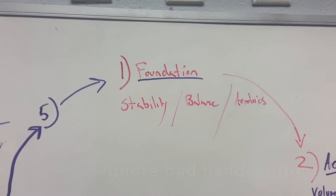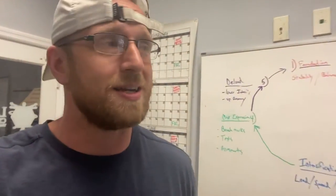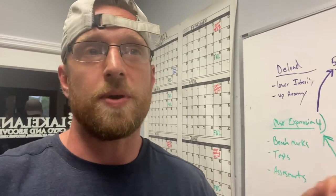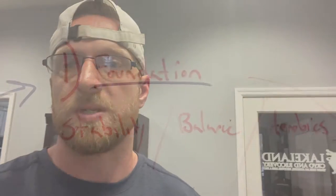It starts with foundation. Foundation pieces is where we start with everybody, and then we have to go back to it — I still go back to foundation. Why? Because everything needs to be built from there, and we are deteriorating as humans. So when we think we're just getting stronger, lots of other parts that are getting neglected can get weaker. We want to start with stability, balance, and aerobic capacity. A lot of times new people come in without a strong aerobic base, and that really is a foundation. Can you breathe through these movements?